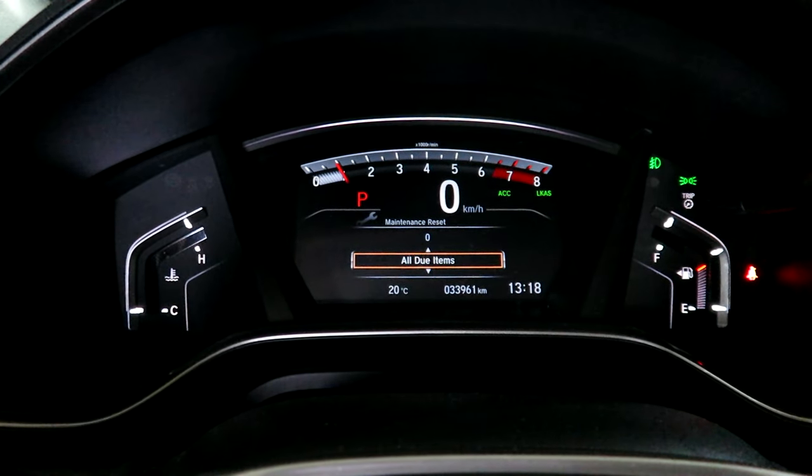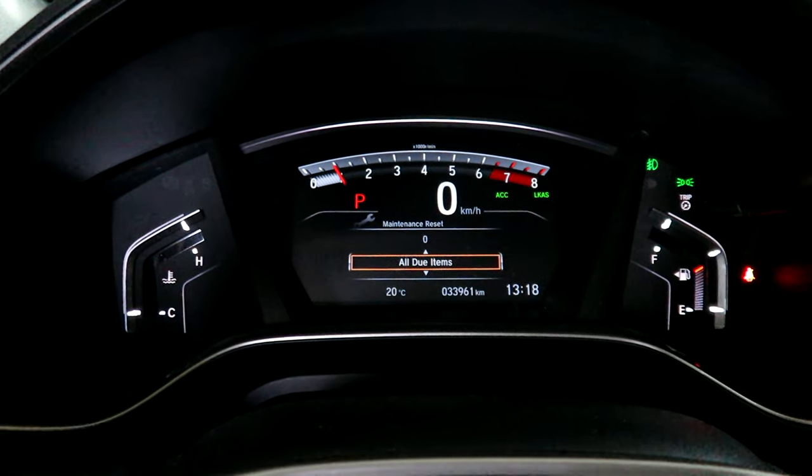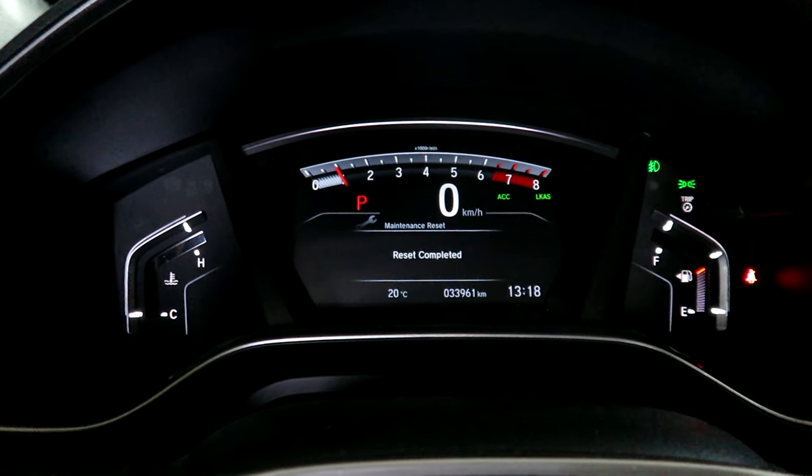I'm going to select 'reset all due items' using the up or down arrow key, and then press the enter button. That completes the reset.